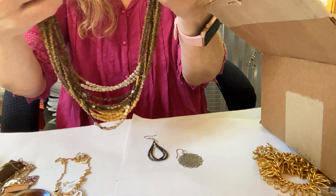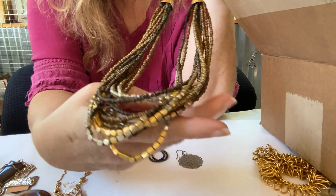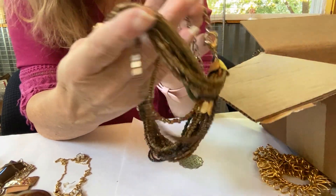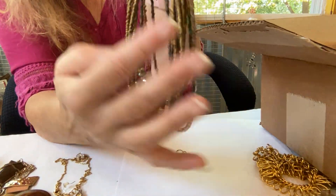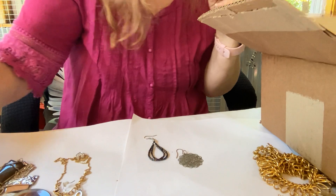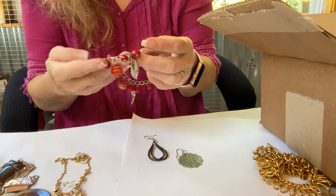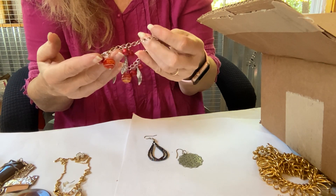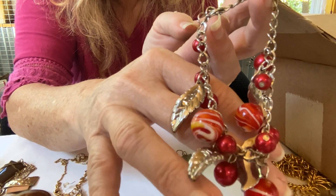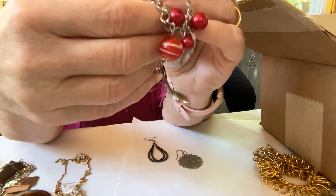Here's a seed bead necklace — earth tones, different kinds of beads. And I have a glass bead charm bracelet — looks like leaves, maybe plastic and glass.